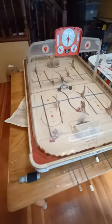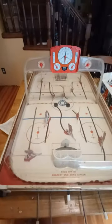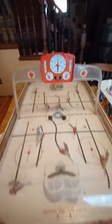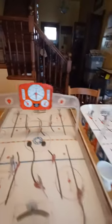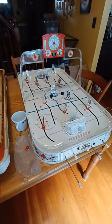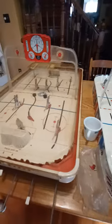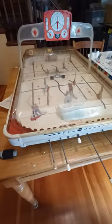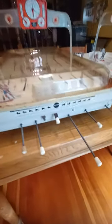I got it all cleaned up and here's the dome on it. It's ironic that this overhead scoreboard, which is older with darker plastic, is identical to the one beside it which is in brand new condition. Anyway, this is the Sears Roebuck All-Star Hockey Game, model number 95325.